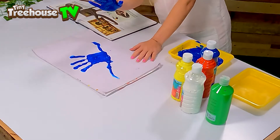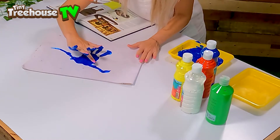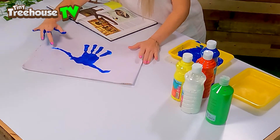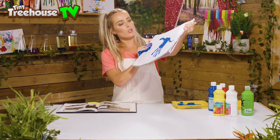Do they have hooves? No — they've got claws! I'm just gonna blob that in there. It was a very skinny neck so let's dig in a little bit. And here we have created our very own Diplodocus — ta-da! We're gonna call you Derek!